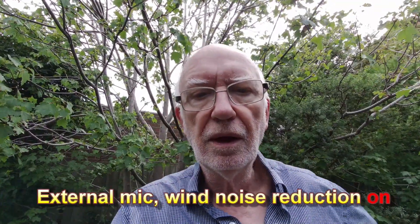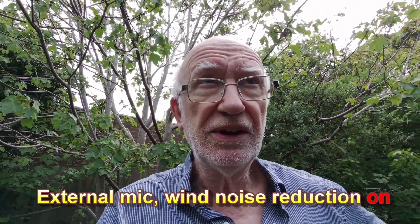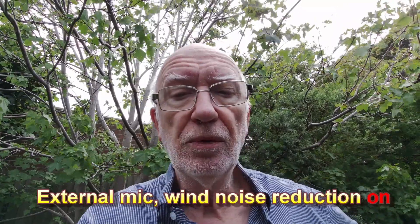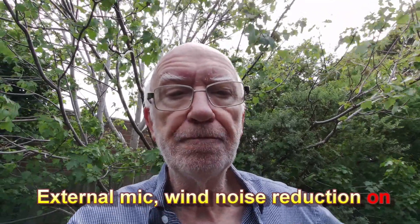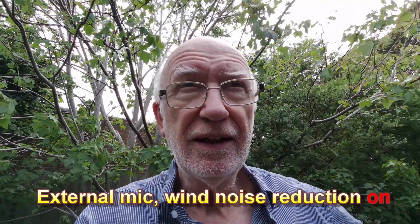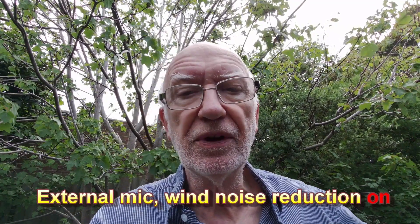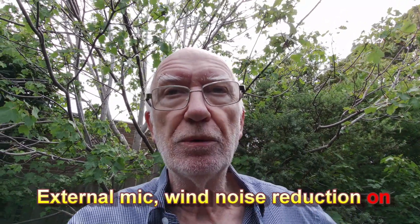The next test — I'm going to plug in the external mic that I demonstrated yesterday. This is with the external mic that I bought from DJI, with wind noise reduction on. What I discovered yesterday was that the audio is almost muted when the wind blows.